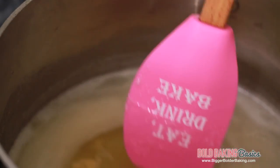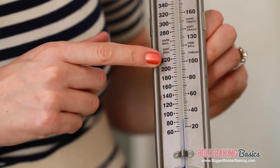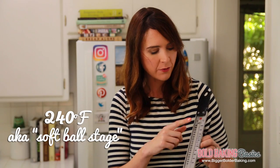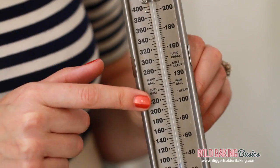Once your sugar has dissolved and there's no more grains, we are going to add in our firm gelatin and stir until it dissolves. Once your gelatin has dissolved, take out your spatula — there is no more stirring once we take out the spatula because now we're going to put in a candy thermometer. A candy thermometer is really important for this recipe because you need precision. We need to get it to 240 degrees Fahrenheit, which is softball stage. It's really, really important to yield lovely fluffy marshmallows at the end.